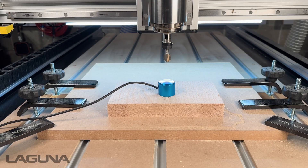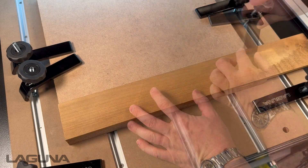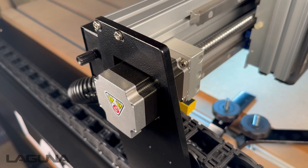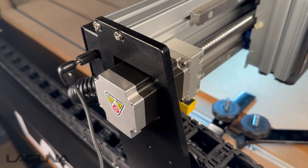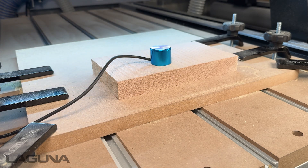In this video we will cover how to set your Z0 by using a touch-off puck or the manual method. With your material locked down to your table and your tool secured into the spindle, plug in the touch-off puck. The touch-off puck will be placed on either the bottom of the material or at the top — this is determined by the setting in your design software.